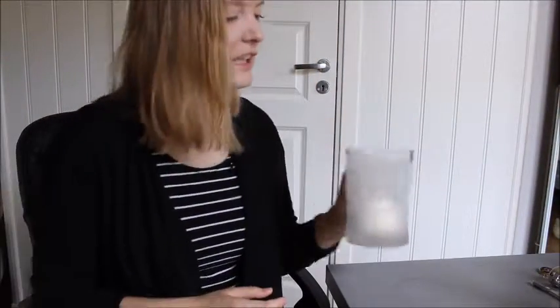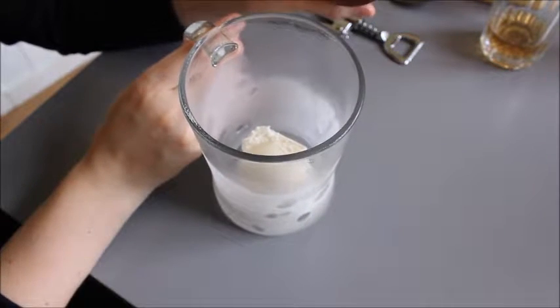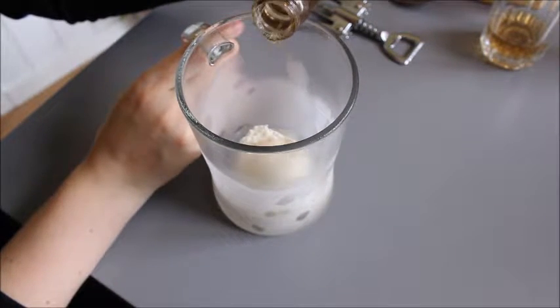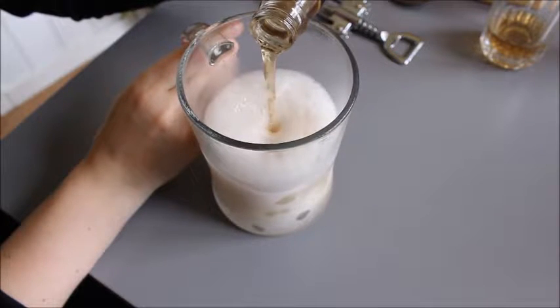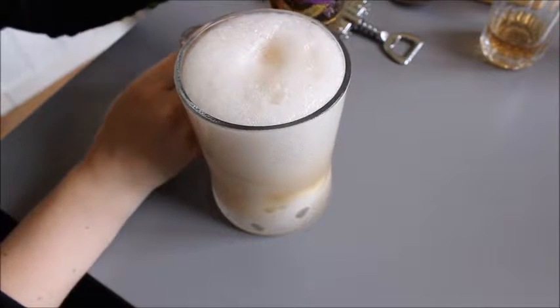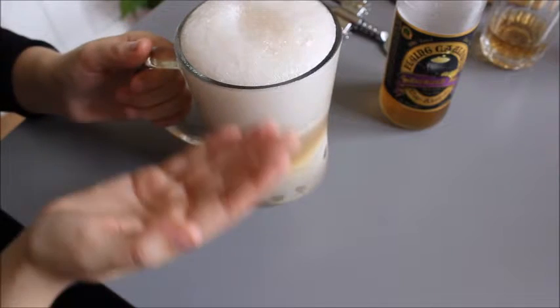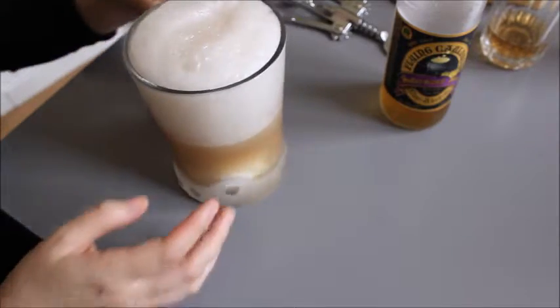So now it looks like this — a scoop of vanilla. You should probably see what I'm doing when I pour it. I'm gonna bring the camera closer. This is what it looks like, and I'm gonna slowly pour the beer over it. Look at that foam! It's just foam all the way down. It looks nice, don't you think? I'm gonna taste it. You can still see the ice cream in the bottom. I do have a spoon so I can just eat it afterwards.